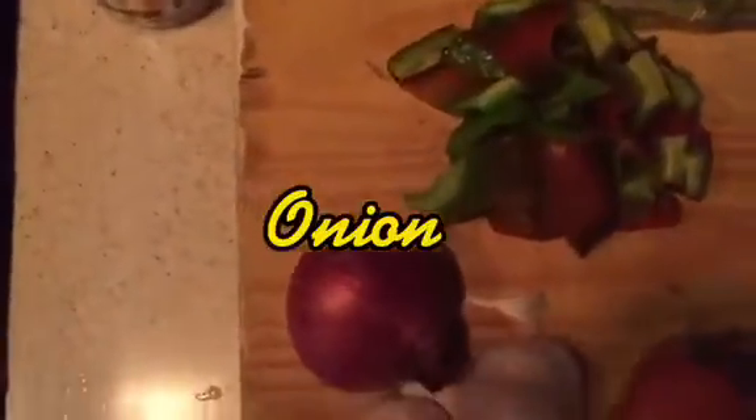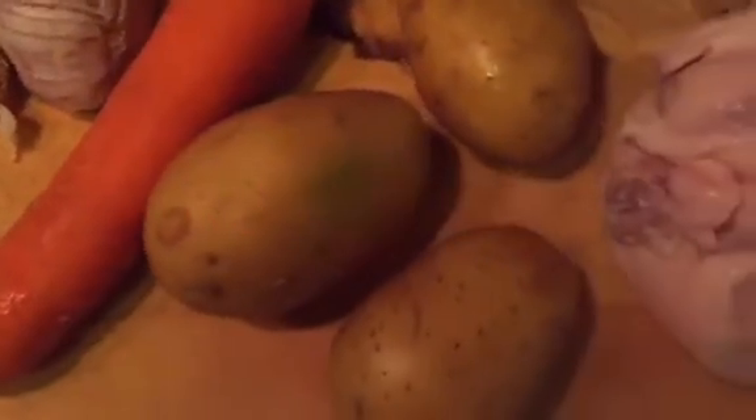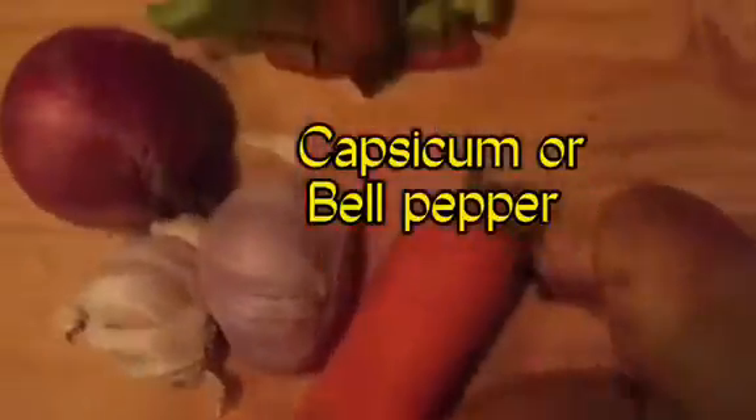Ingredients: Onion, Garlic, Carrot, Potatoes, Capsicum or Bell Pepper, Mixed Veggies, Hot Dogs, Fresh Chicken.